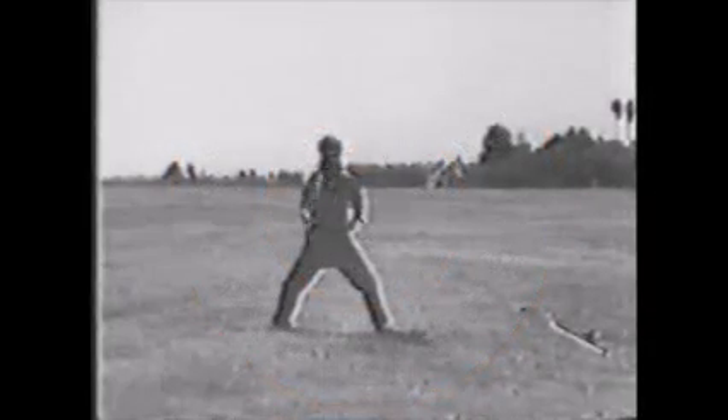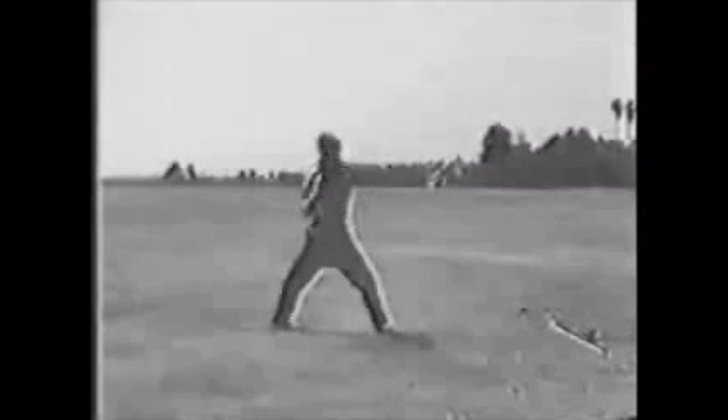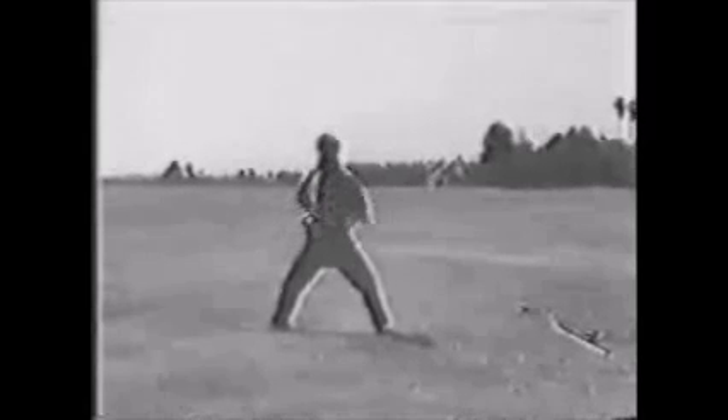This is the closed fist inward block, closed fist outward block, closed fist upward block, closed fist low block, and down block.